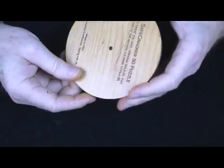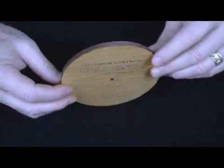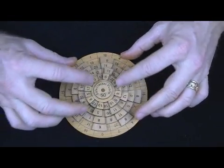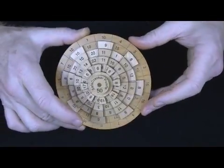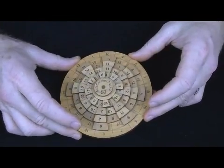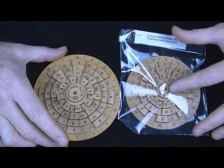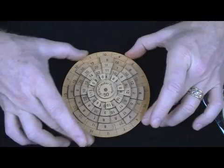It is laser cut, precision cut. The instructions are on the back also. It will come with a solution. It is something that should keep you busy a long time. One piece construction stays together, and as you can see, it's a bit larger than our Safe Cracker 40. The outside dimension here is just a hair over five inches.